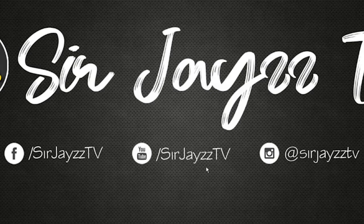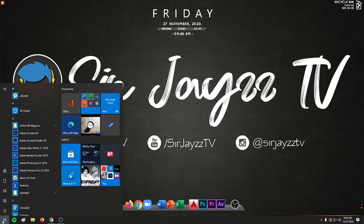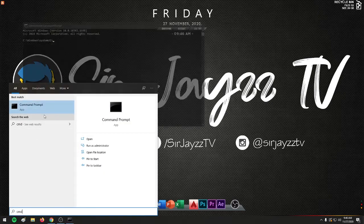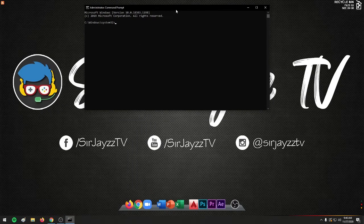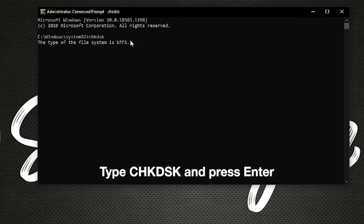After installation, first things first, we need to make sure that no applications are running in the background. Go to Command Prompt — press Windows, type CMD or Command Prompt, and run as administrator. Then type 'chkdsk' and press enter.